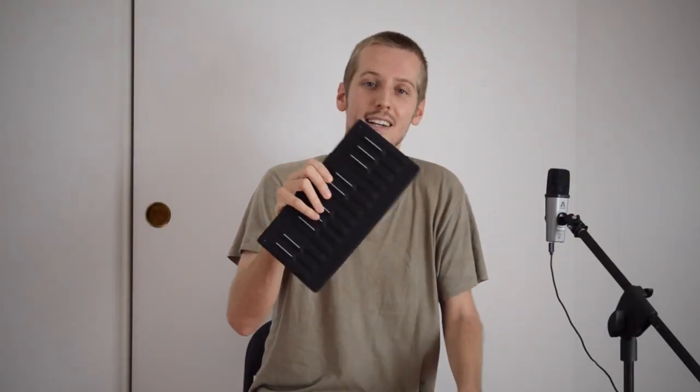Hey there, everybody! I wanted to make this video about the Seaboard Block. I just got it yesterday and started playing it a bit, and it's quite awesome.